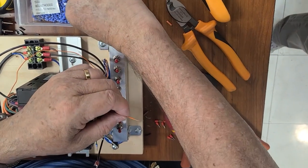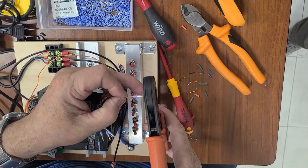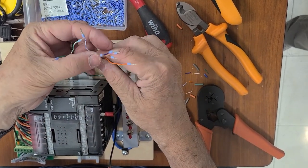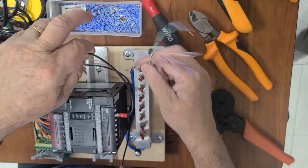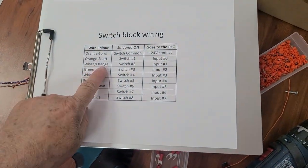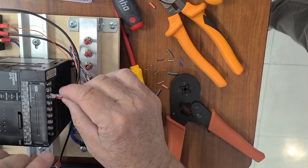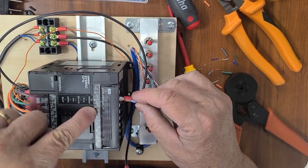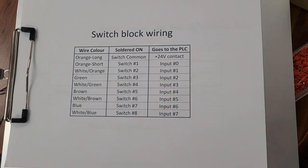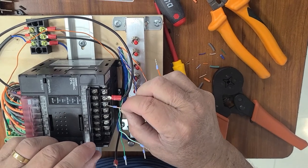I think we have reached the last one. We place it, squeeze with the crimping tool — there is almost no excess. All of them look done. Good. Now we take a look at the list. The short orange is the first switch — that is input 0. So the orange goes to input 0, which is right here at the top. We're going to start with the ones in the bottom row. Input number one is the white-orange, so we look for the white-orange wire right next to it.